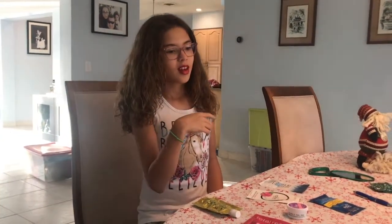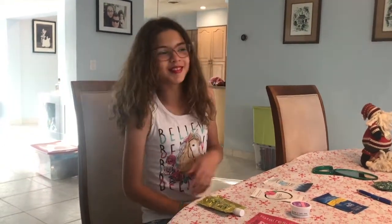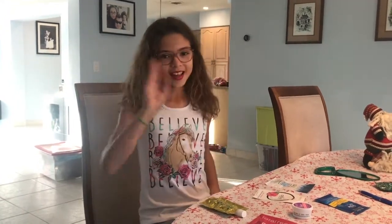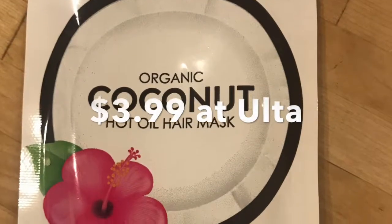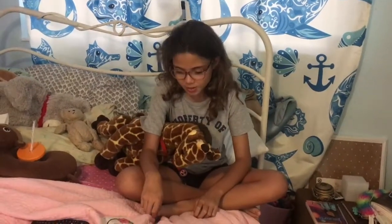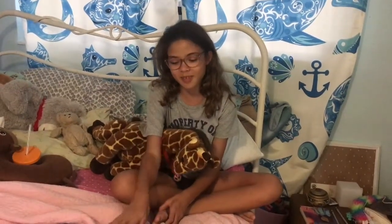She did this all for you because she loves you guys. So this week we're going to be doing hair masks. And as you can see, my hair is curly, it's dry, and it's brittle — very brittle. So we're going to try to make it more manageable by using hair masks.